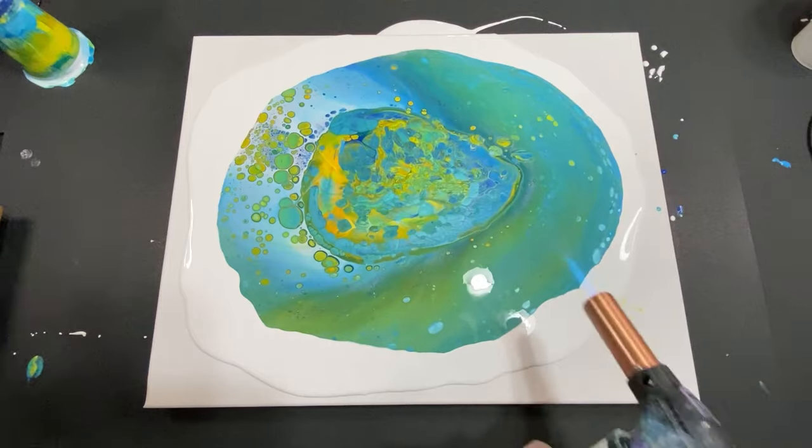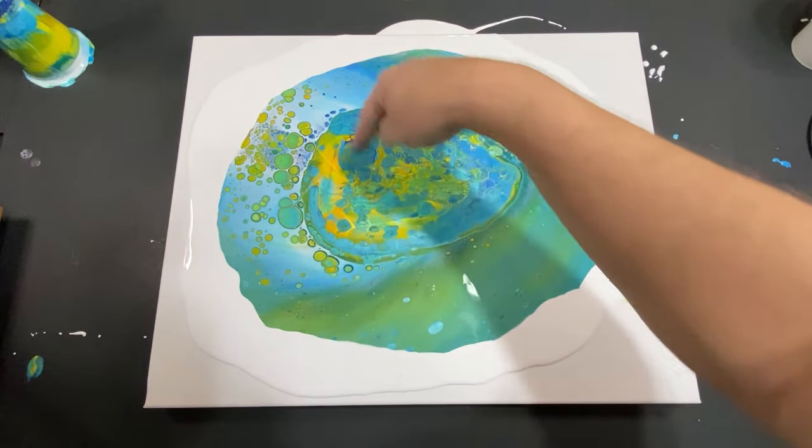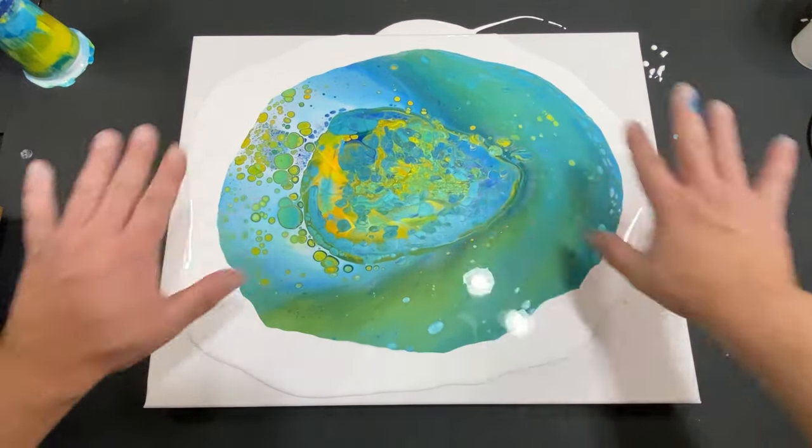All right, there we go. Later on you can see we could come in here and drag through — that would be nice. Let's see what happens now. All right guys, here we go.